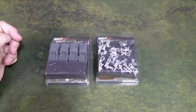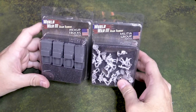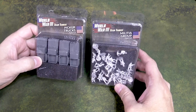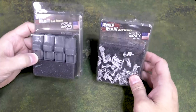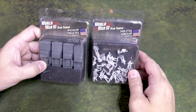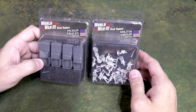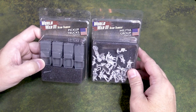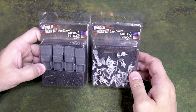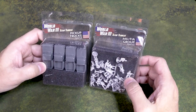Hi everybody, John here from All Miniatures Great and Small. I'm kind of excited — I've got some Team Yankee arrived in the mail. This is from the Red Dawn release and it is the US Militia Group and the pickup trucks, the transports for them. The odyssey to get these has been long and drawn out. I ordered these from Battlefront directly and apparently I missed the first wave and had to wait for the second wave. Felt like it took forever, but finally they're in.